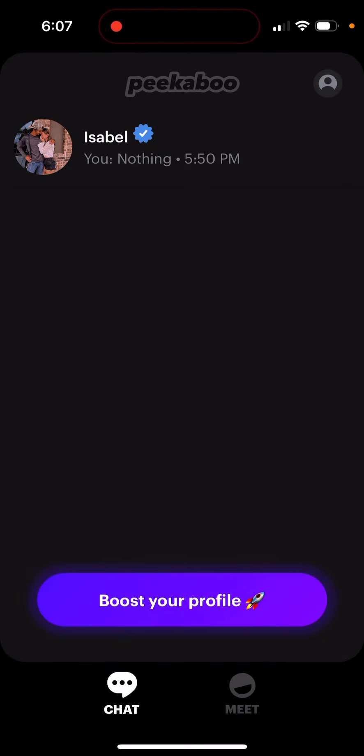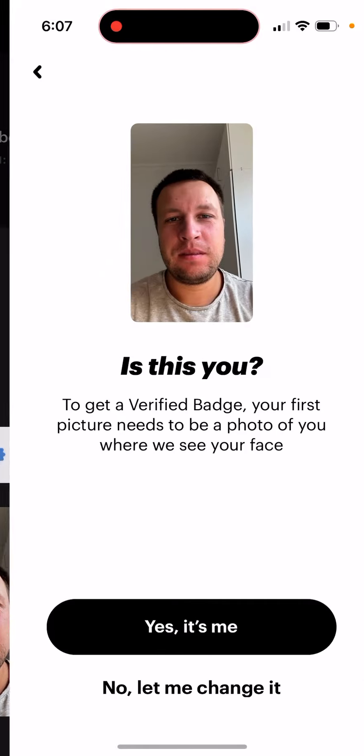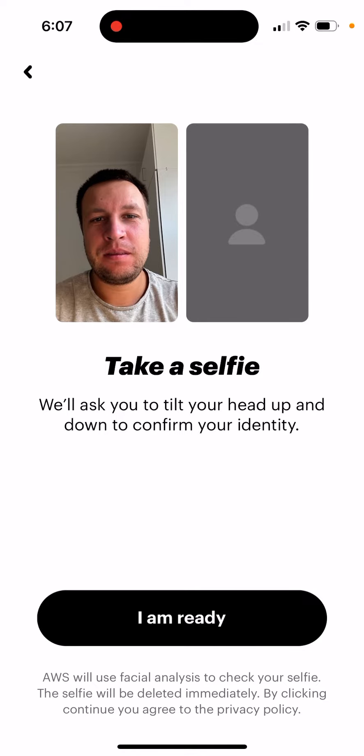How to verify your profile in the Peekaboo app. Just tap on the profile icon in the top right, and you'll see a 'Verify Profile' button. To get a verified badge, your first picture needs to be a photo of you where we can see your face. Then you just need to take a selfie — it will ask you to tilt your head up and down to confirm your identity.